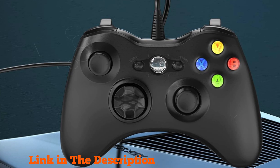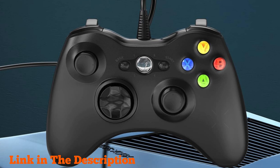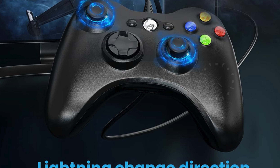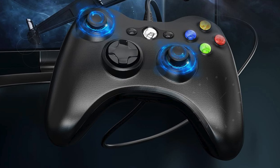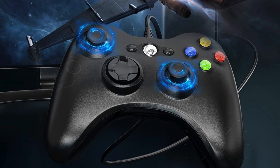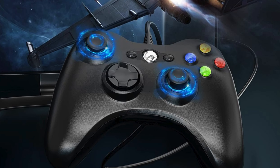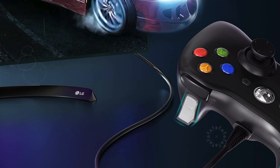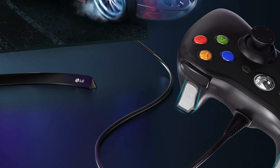Officially licensed and developed in collaboration with Xbox, the Razer Wolverine V2 ensures compatibility and optimized performance with Xbox consoles and PC. The Razer controller setup for Xbox further expands customization options, enabling gamers to remap buttons and store profile settings for a tailored gaming experience. This controller stands out with its superior build quality and advanced features, making it an excellent choice for those seeking the best wired Xbox controller for PC.